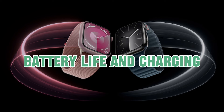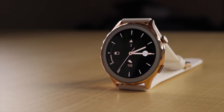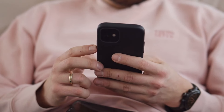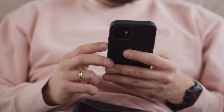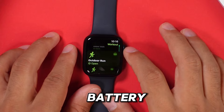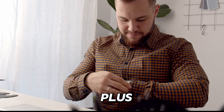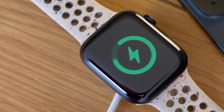Battery life and charging. One of the most crucial factors to consider when choosing a smartwatch is battery life, as no one wants to be constantly tethered to a charger. The Apple Watch Series 9 delivers impressive battery life with up to 18 hours of usage on a single charge, ensuring that it can keep up with your busy schedule throughout the day. Plus, with fast charging capabilities, you can get a quick boost of power when you need it most.